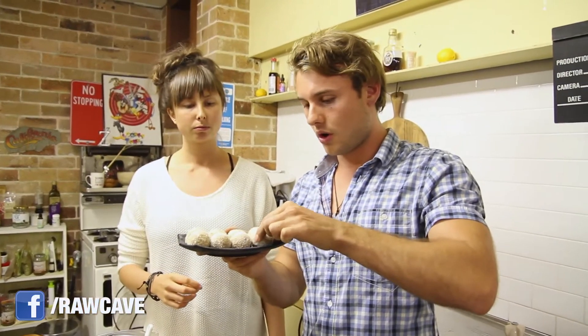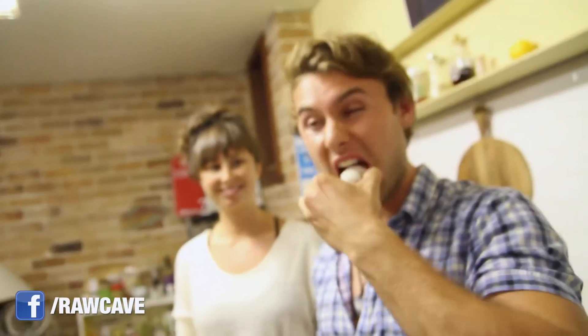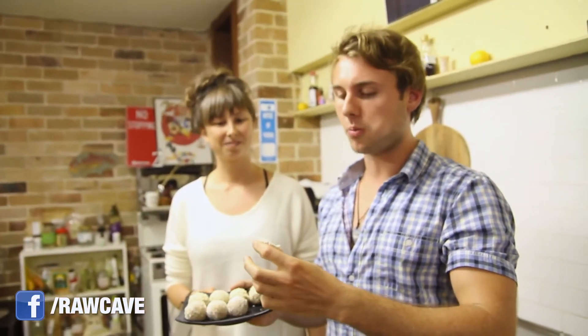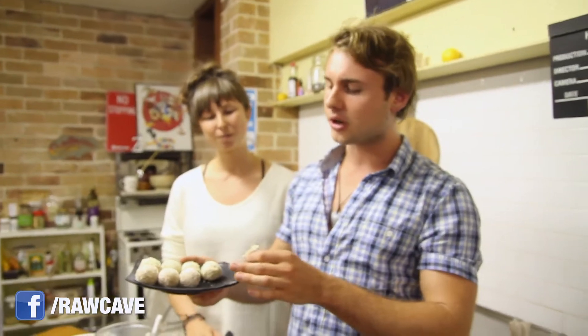Let's give it a go. They're rock solid. Rock solid. Not too sweet. All the nuts in there, the desiccated coconut, the sesame seeds with all those good fats and things.